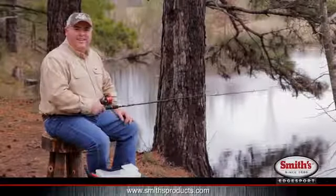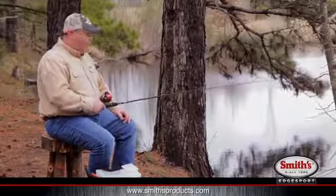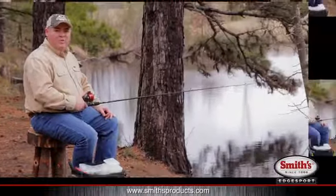This is Russ from Smith's doing a little spring fishing, but the fish aren't biting as you can see. So while I'm waiting on them, let me tell you about this new little product we have.